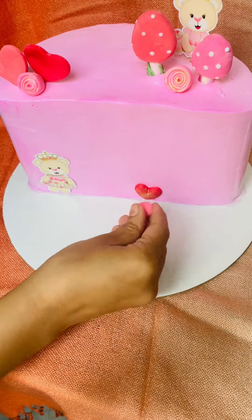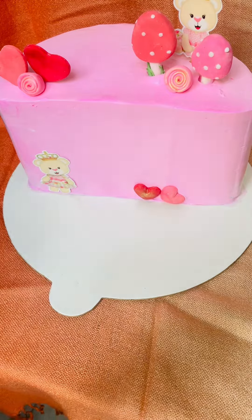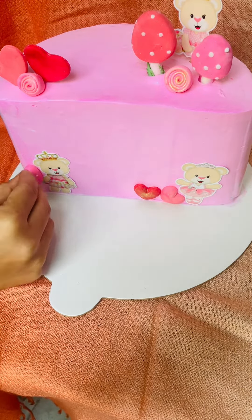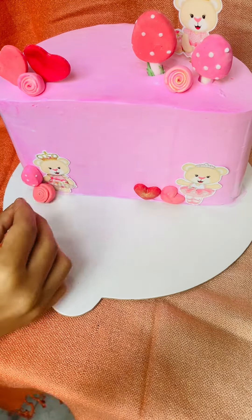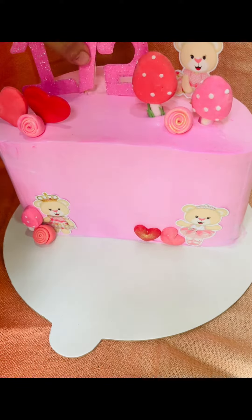We got to work with the shop. We got chocolate, white chocolate, and edible pictures.